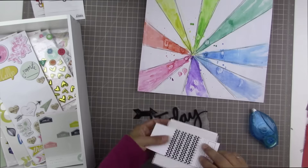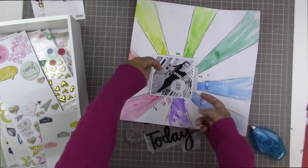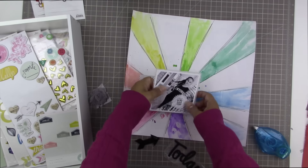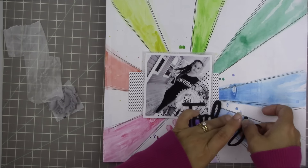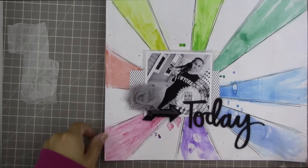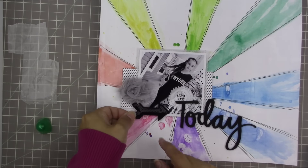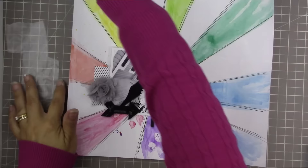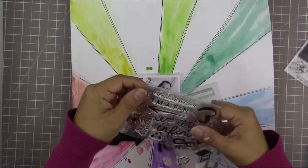I'm applying the diagonal stripe paper from the Scraptastic Kit Club to the photo. I placed the photo so that the circular tag with the title 'first acro class today' is approximately in the center of my sunburst, because I want to emphasize the circular nature — the dots on the photo radiate out from the same center as the rays. I didn't want any competing background shapes that your mind would pick up, so I made sure it was lined up properly.